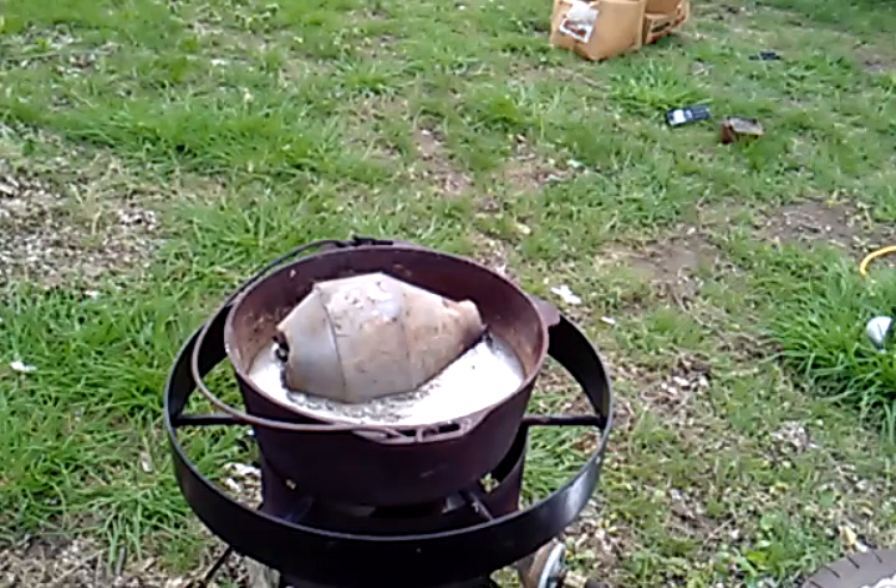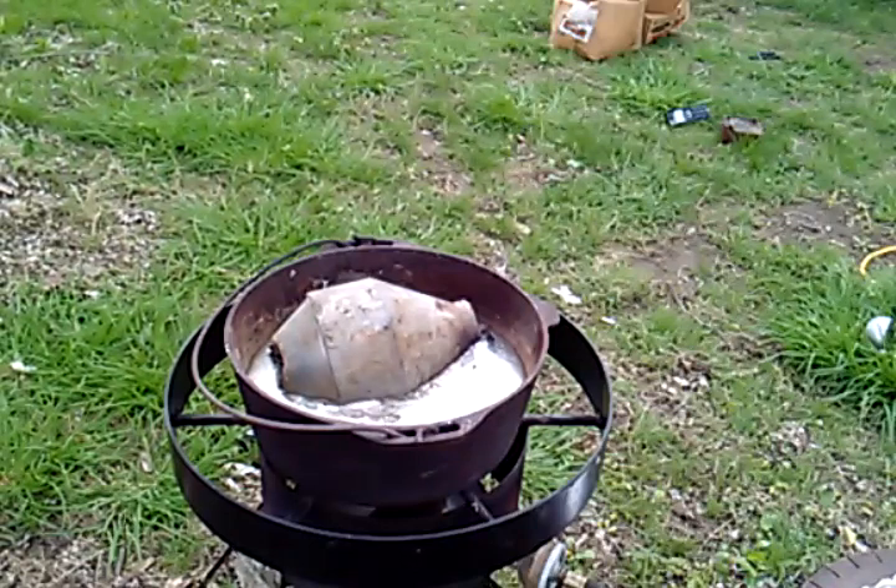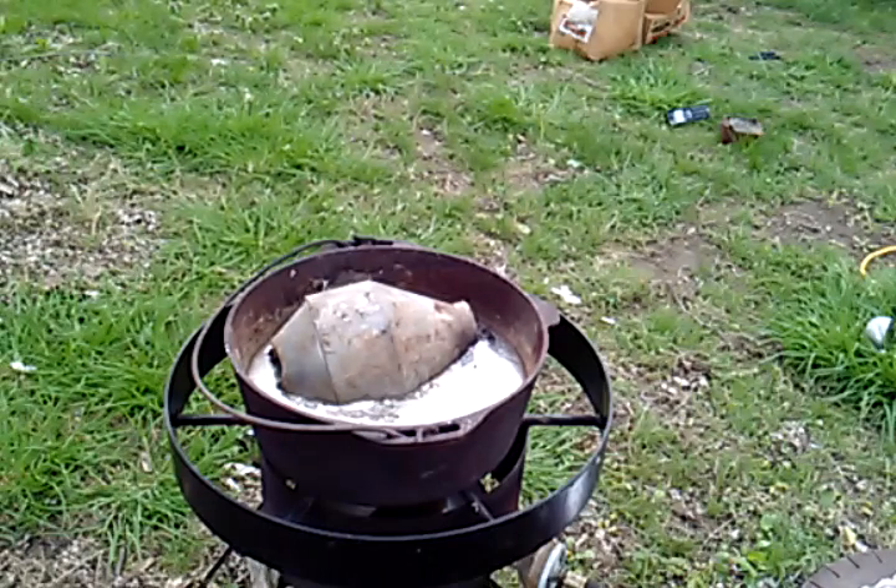Guess I might as well grab a chair. Have my coffee, have my chair, have my knife, have my candle wax. I did find a good use for the turkey fryer. Most of y'all probably aren't going to use a turkey fryer to smelt lead, and most of you probably aren't going to smelt 80 to 100 pounds at a time either. A good camp stove and just a small pot works really well for this.